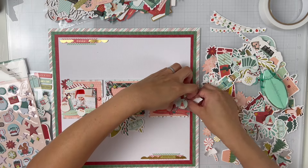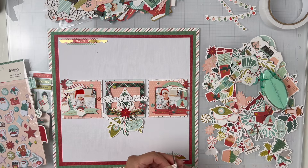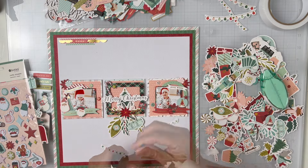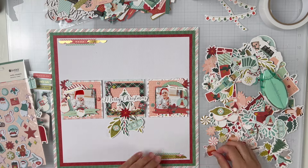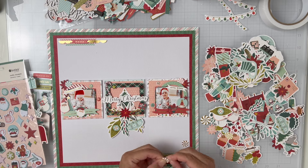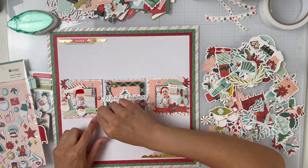I did add some peppermint candies and some poinsettia floral pieces. I added these strings of lights — I cut it in half and added one on the right and one on the left. I did add some gold splatters off camera, and you can see that in the final photos. I am going to add a few more little candies, but this collection is so, so cute.